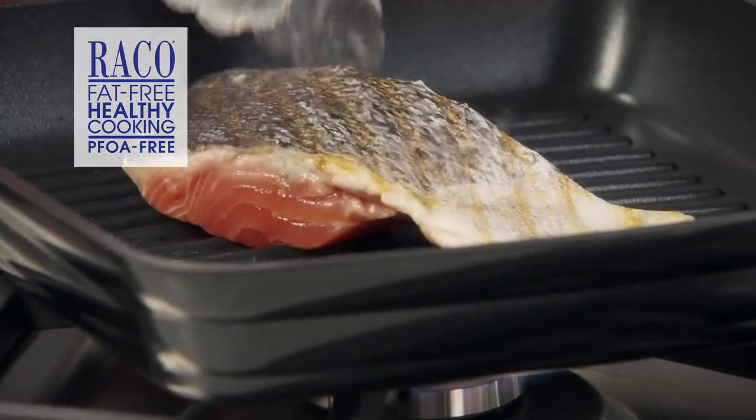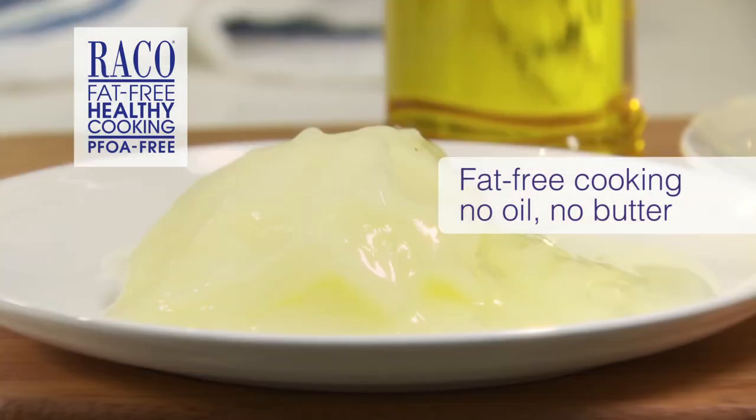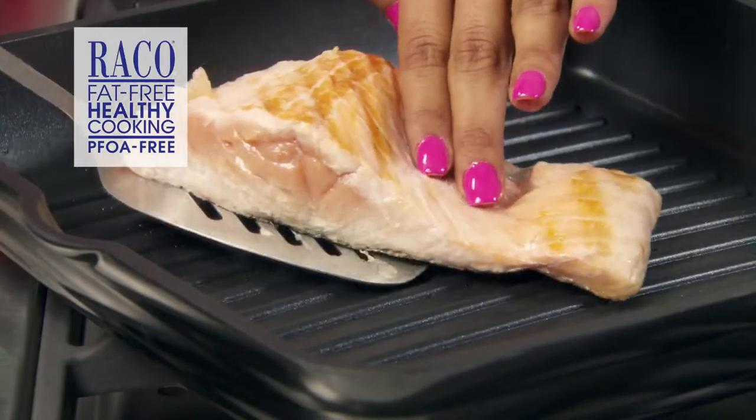And the best part? You don't need to add any fats, oils or butter, which means fat-free cooking. I don't know anyone that doesn't love that.